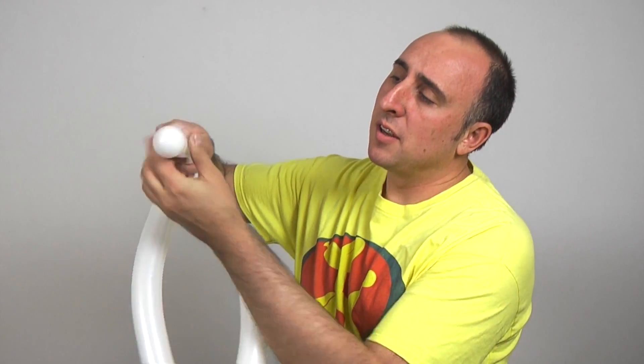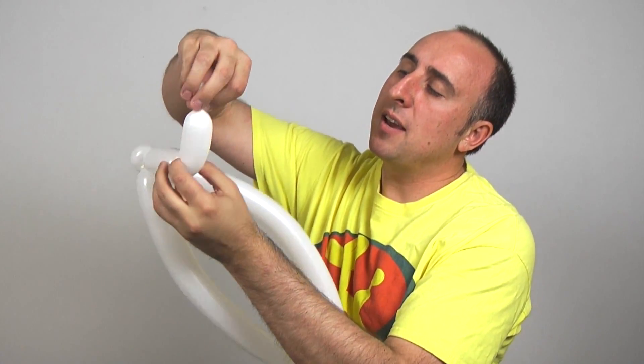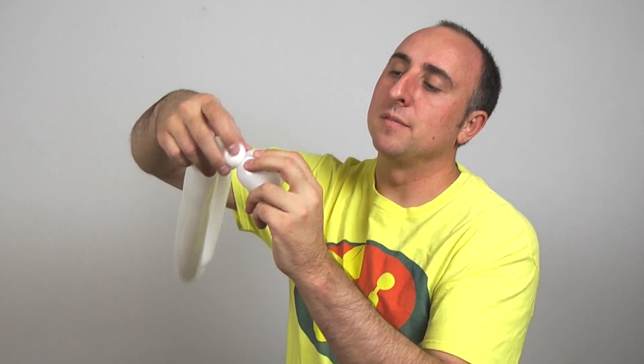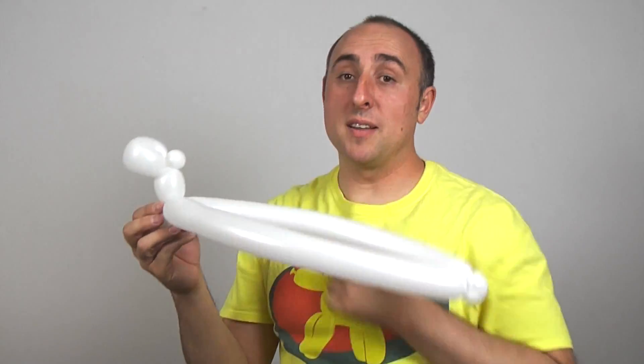Now I have this bit here on the end. Instead of breaking it off, I'm actually going to use it as a little fluffy ball on the end of the hat. So I'm going to push the air towards the end, twist a small bubble, take it over, and fold a small flower petal, leaving just about a two inch bubble there. This is going to be the little fluffy part on the end of the hat.